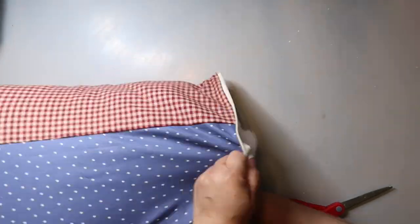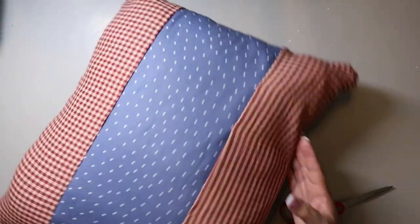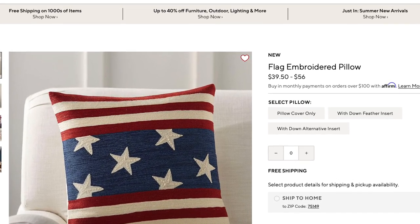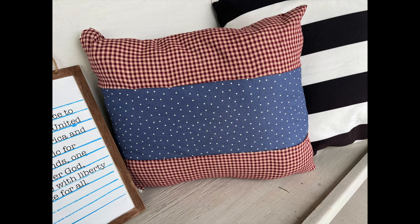It turns out pretty cute, actually. Here again is the inspiration piece, just to give you another glimpse of that, and then here's my design. I think it turned out cute, just not exactly like the design.